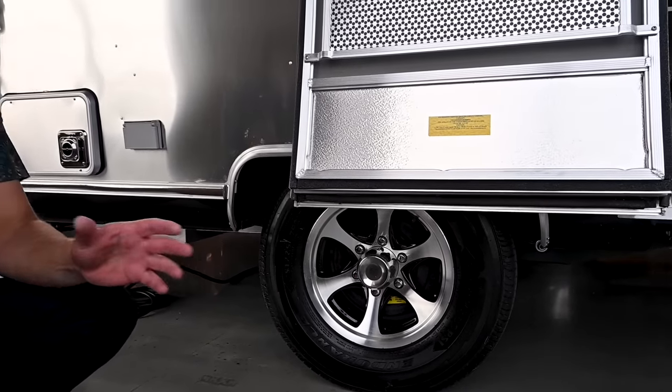There is a Bambi series of trailers with the same floor plans — 16, 19, 20, and 22. The Caravelle is the upgraded model with almost 100 extra features and amenities over the Bambi. There is a considerable difference in price and weight as well.